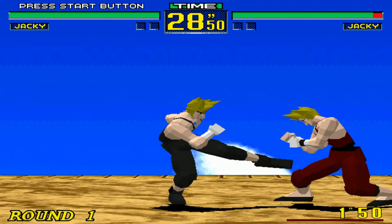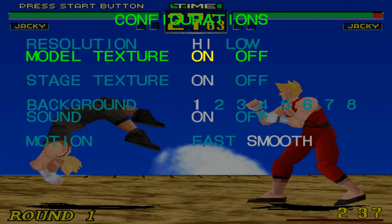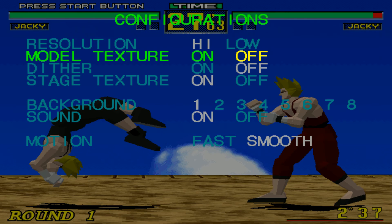Once you've configured that, press F6 to change the graphics settings. Bear in mind there is something you cannot and should not change, which is the first option — Resolution. By default it is already set to high. If you change it, the game will crash. White color means that is the selected option; blue color means it is not selected. For model texture, Virtua Fighter PC comes with two models — turning it on renders the Virtua Fighter 2 model texture, while off uses the original Virtua Fighter 1 detail. Keep it off for a cleaner image. Turn on stage texture, and under motion change it to smooth — by default it is already smooth.